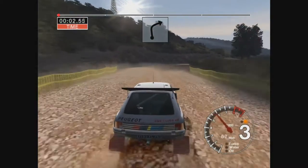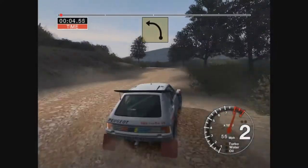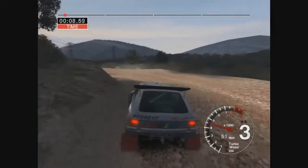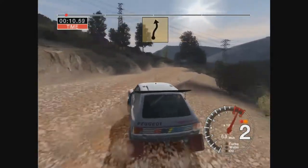70, right, narrows. And long 6 left, tightens to 3. 6 right, over crest, keep in, and 4 left.